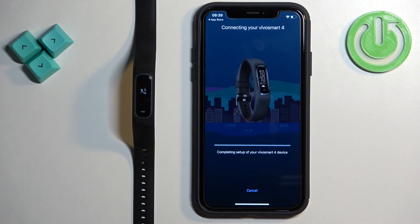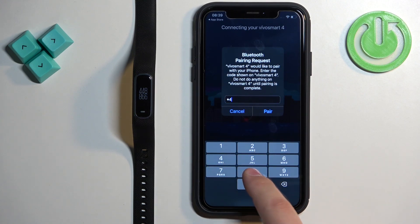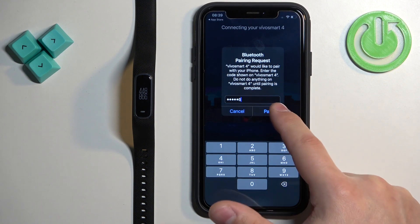Once the app detects the band, tap on 'Connected', then enter the code shown on your smartband into your iPhone and tap on Pair.